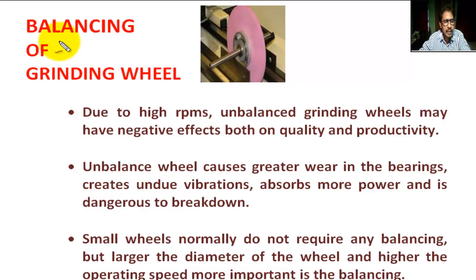Hello, student. Today we are going to learn what is the balancing of grinding wheel under grinding machines.